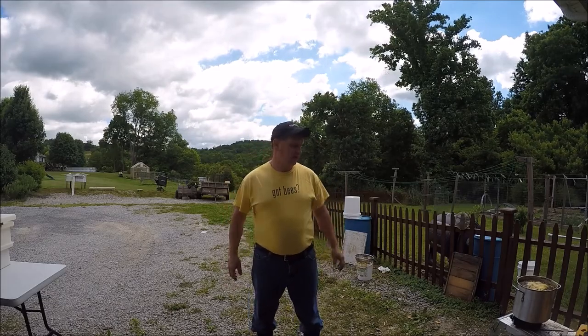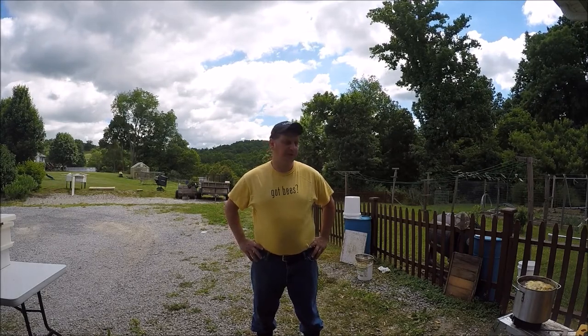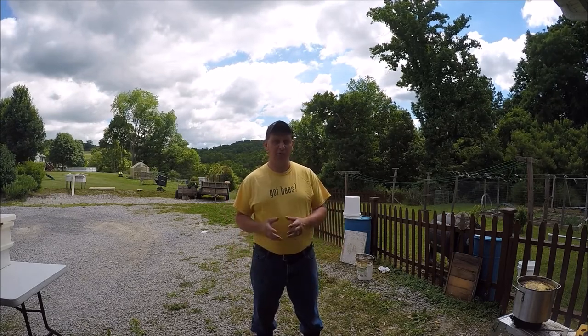Welcome to the six-acre farmstead. In prior videos — one video in particular — I've talked about swarm traps and preparation for swarm traps. One of the things incorporated in the swarm trap is the brood frame, the scent of the brood frame actually.